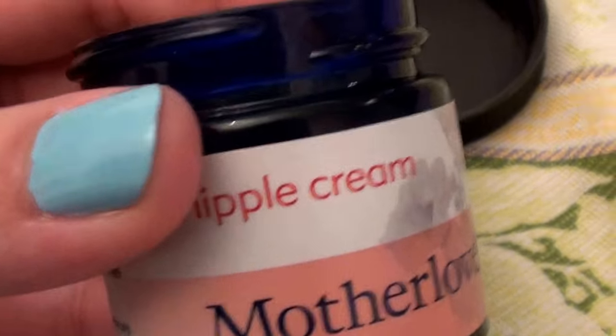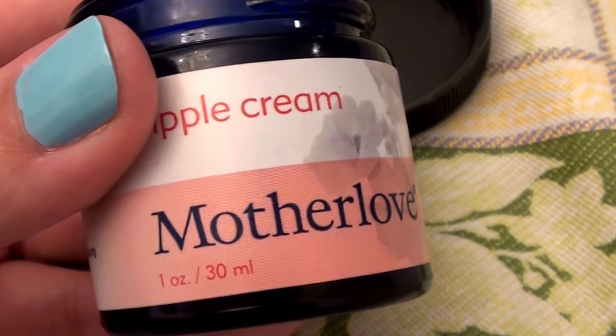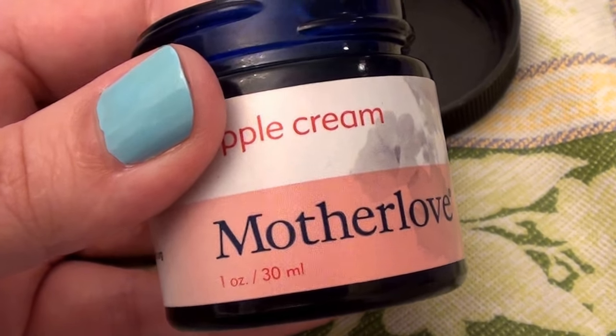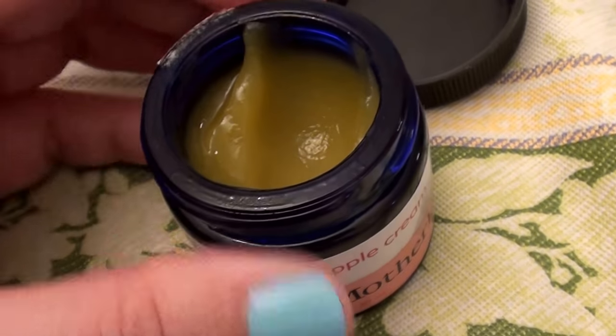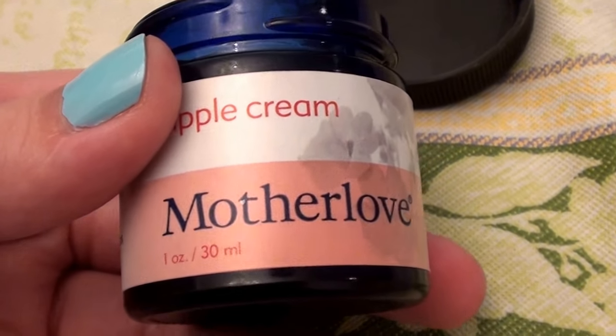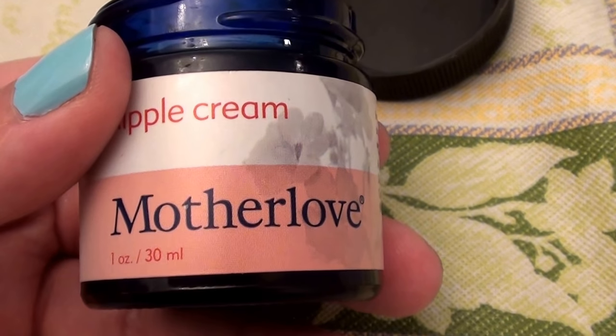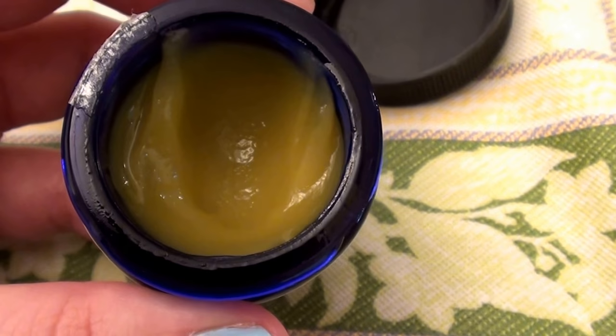I love the cobalt blue glass jar it comes in. I love products made in glass jars — I can clean them, sterilize them, repurpose and reuse the jars after the product is gone, which I do because I make a lot of my own homemade products from scratch. I love to recycle and reuse.